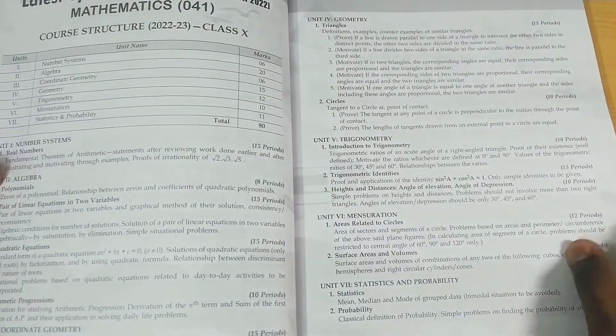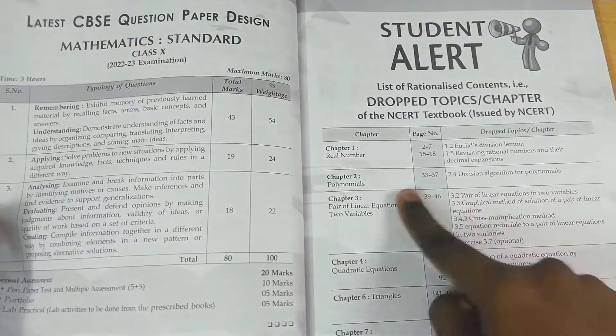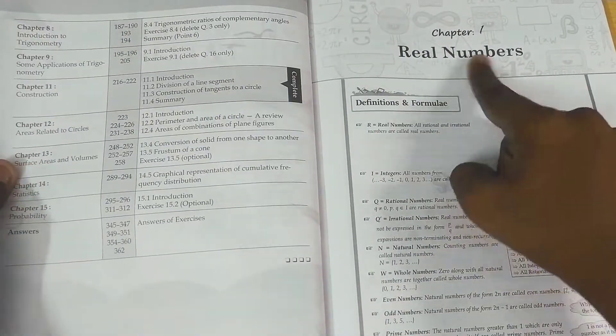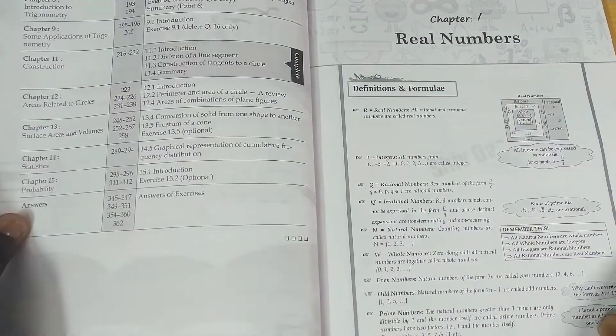They have given the latest core syllabus for Class 10 Mathematics, the question paper design, and a student alert section where rationalized and deleted topics are listed with page numbers.